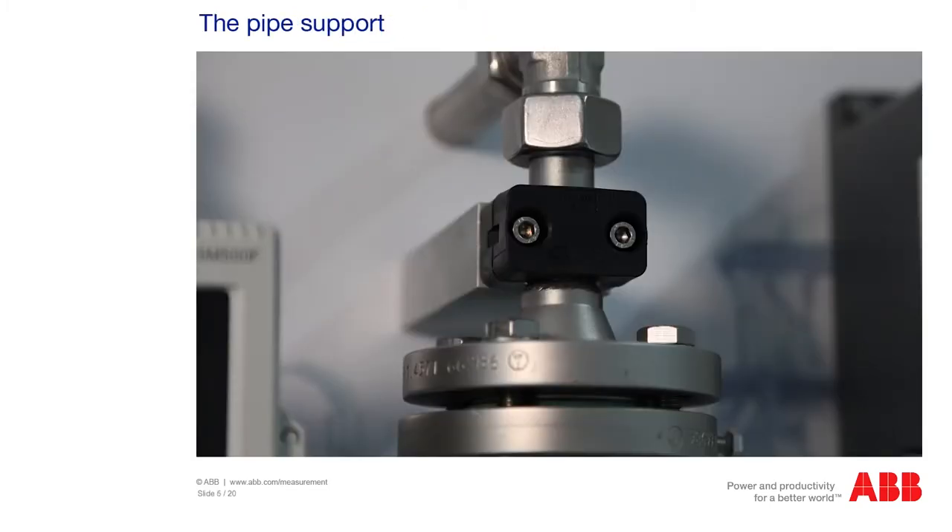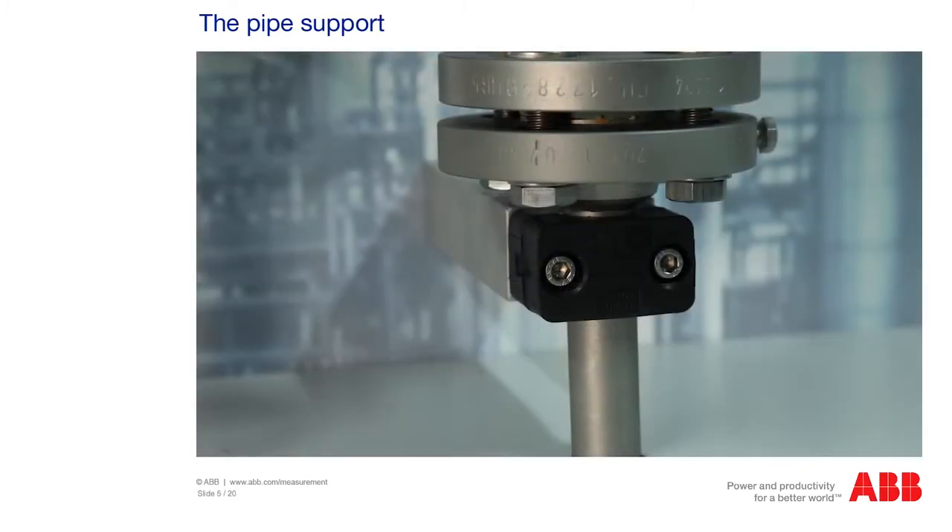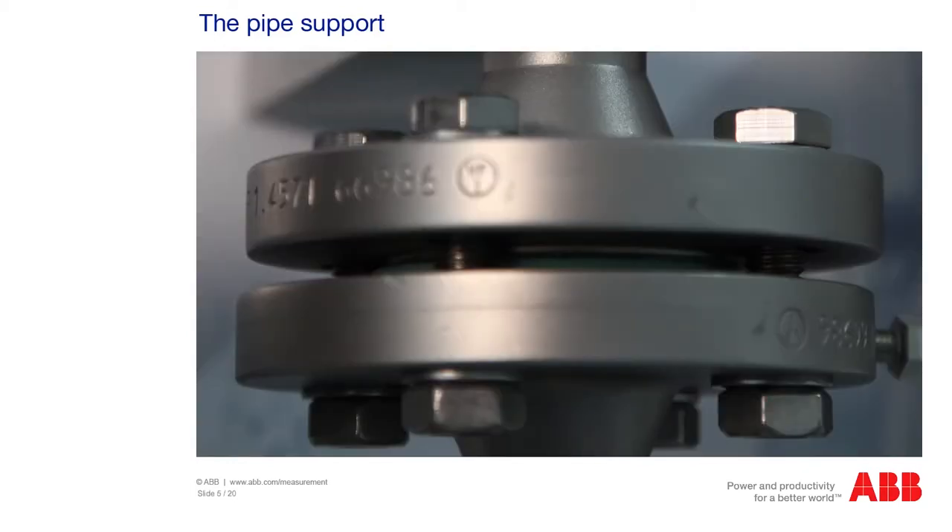As the device is an oscillator, you have to attach a pipe support behind the device flange. The piping is thus decoupled and the vibrations are not transferred to the piping as disturbances. You can also decouple the device between the flanges. Compensators and pipe supports are available from retail outlets.